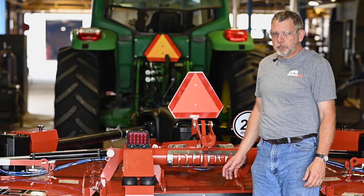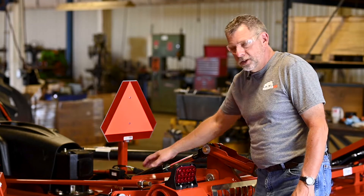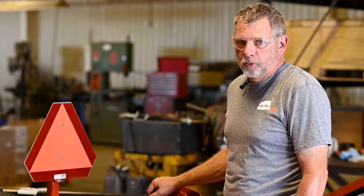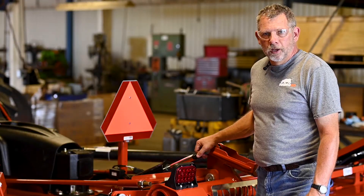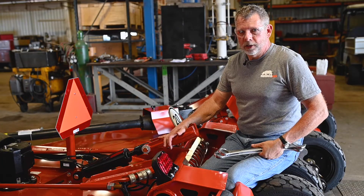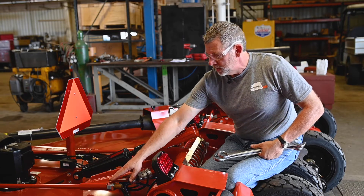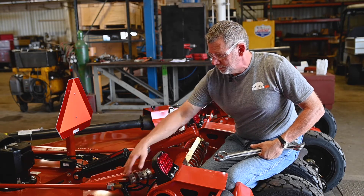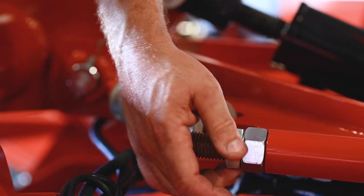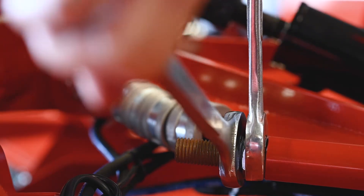Now that the hydraulics are charged and re-phased, we're ready to level the cutter front to back. To do so, we're going to adjust the level rods. We'll do this while attached to the tractor so we have the correct draw bar height. We're going to lower the cutter to the ground to take the pressure off the jam nuts on the level rods. Now that the cutter is on the ground and level front to back, we'll maintain this level by adjusting the level rod adjustment nuts. Make sure each level rod is adjusted evenly.